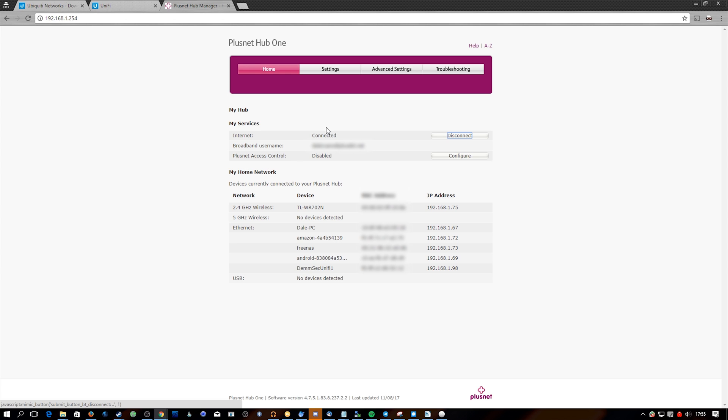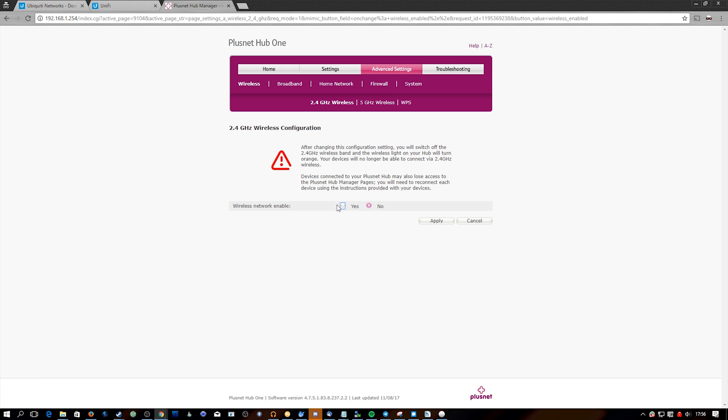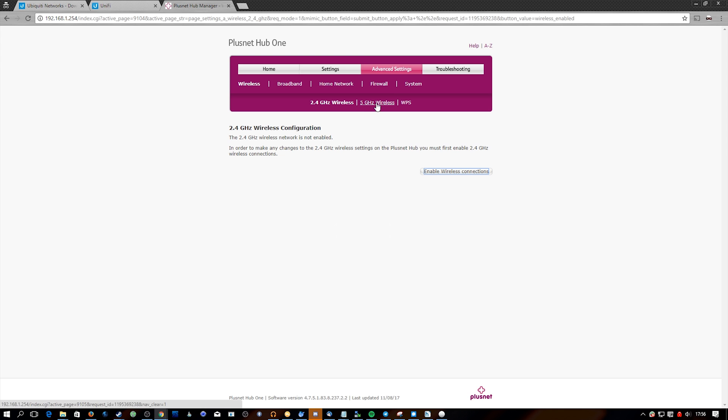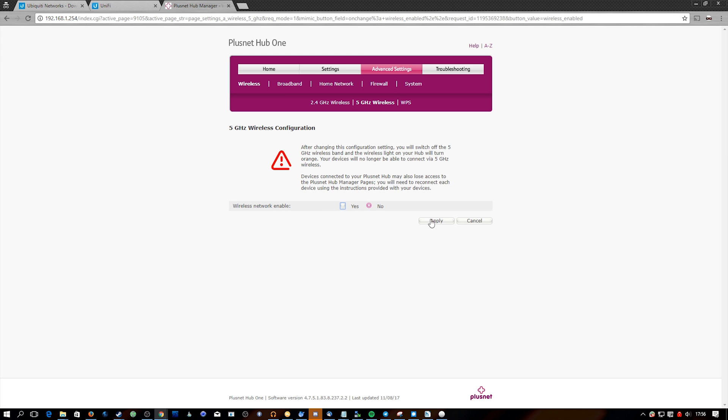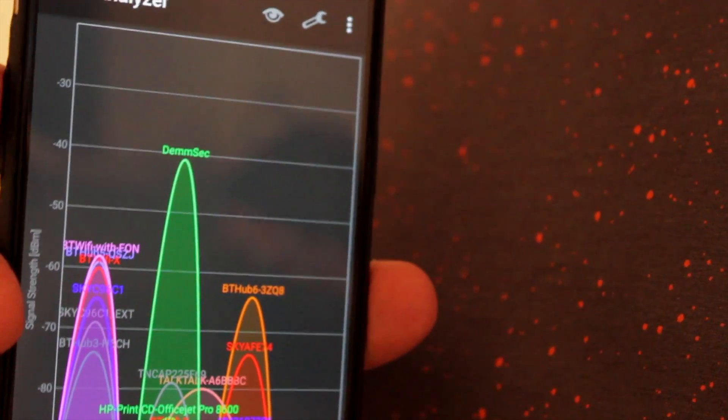I'm going to log into my PlusNet router, disable its built-in Wi-Fi, and turn off all the other access points so we're only using the Ubiquiti access point. In Advanced Settings > Wireless I disable the 2.4 GHz Wi-Fi and hit Apply, then go to 5 GHz and turn that off too. I also switch off the TP-Link extenders. Now let's check Wi-Fi Analyzer to confirm — we can see only one access point, the big green one called DemSec, broadcasting.